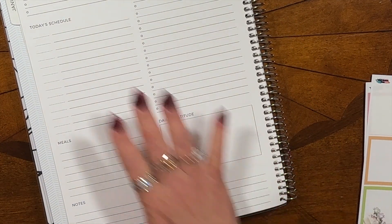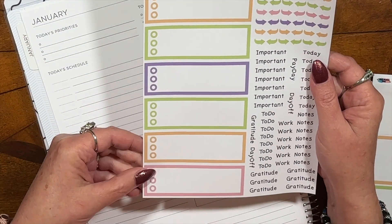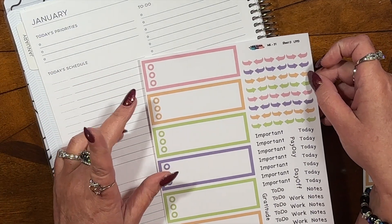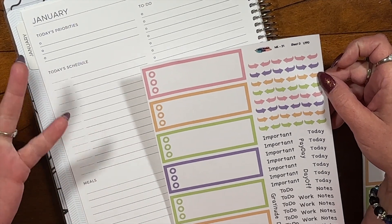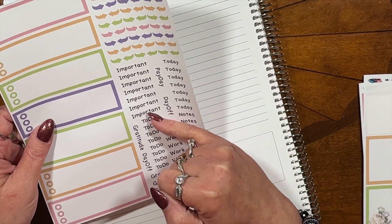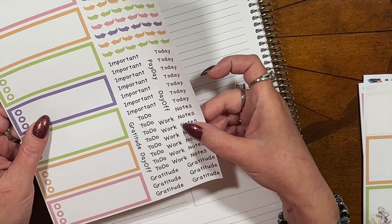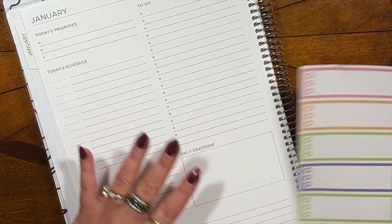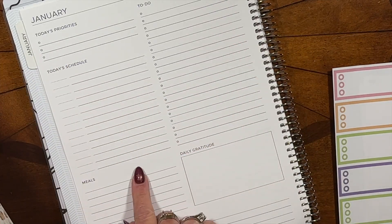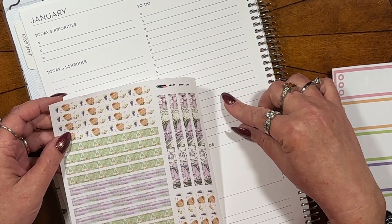So that was sheet B and sheet C. Then sheet D is your top priority boxes. You have all seven, and you have plenty of scripts and arrows. So if you didn't want to put a time in here but wanted to annotate something in your schedule or your daily to-do list, you've got plenty of these little arrows going in both directions. You get seven of the word scripts: important, today, notes, to-do, gratitude. You get two day off and six work because you might work six days a week. So that's sheet D.